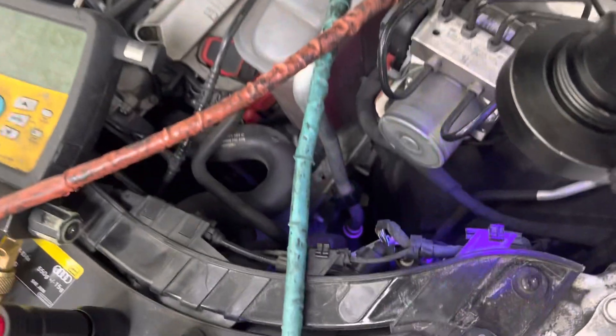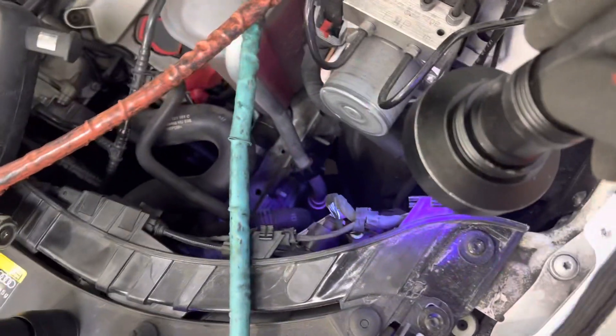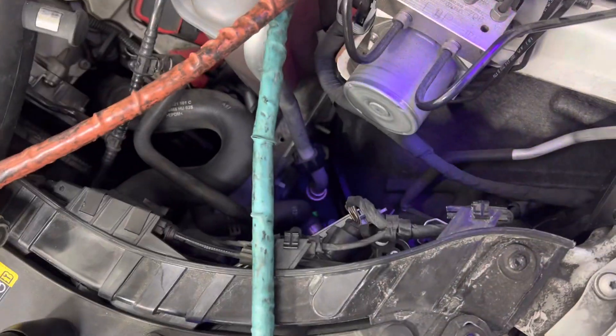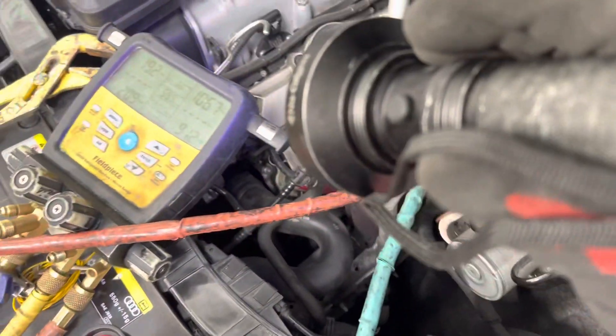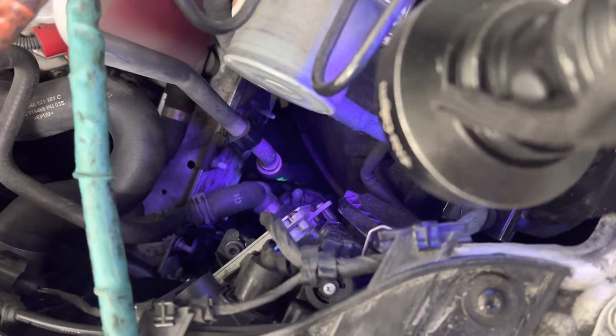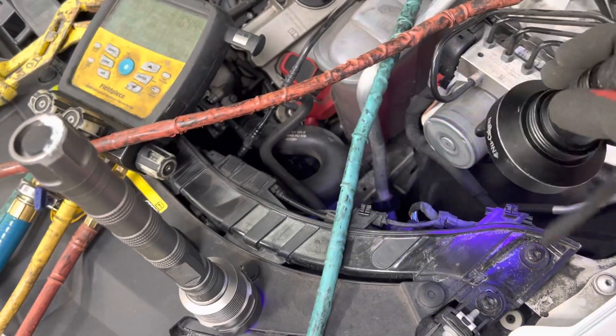It almost doesn't leak at low pressure — at about 20 psi it almost stops leaking. It could hold pressure almost up to 70 psi, and then after 70 psi, as you've seen in my previous video when I was using nitrogen, I filled it up and once it got up to like 130 it just started gushing nitrogen out of the hose. I could locate it with my fingers but I couldn't give a visual. This way I can give a visual and show the shop.